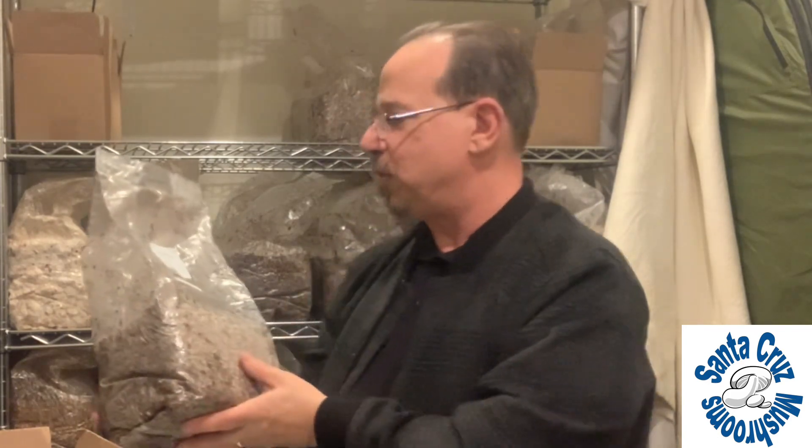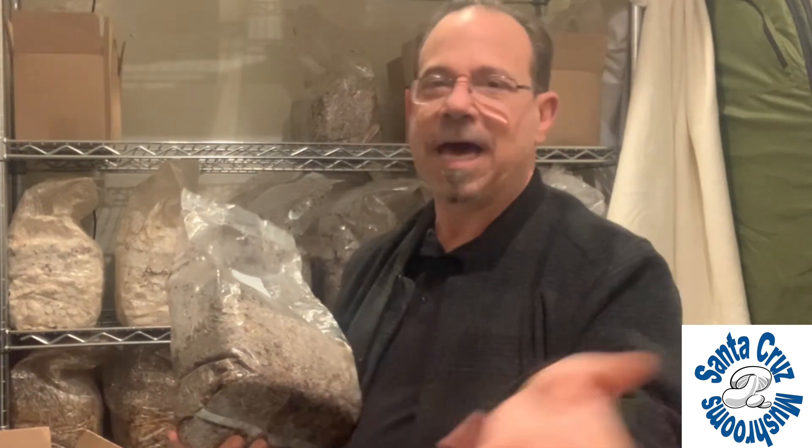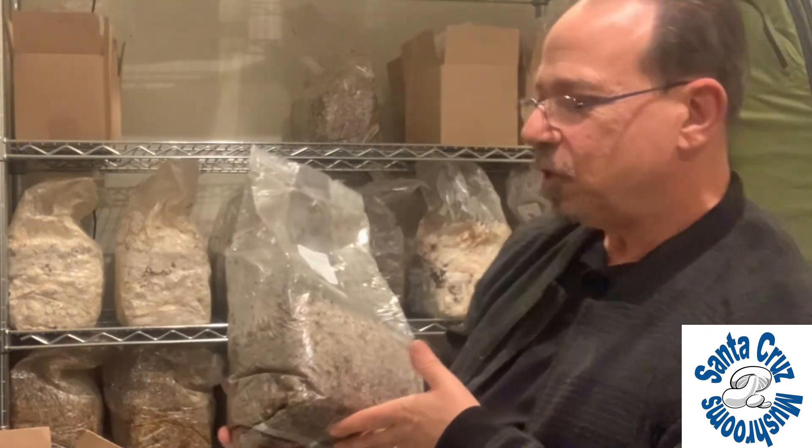Then I'll harvest them, move them back to the on-deck area, and it may take another three weeks for them to fruit again. But they'll produce two good flushes — I flush everything twice, and then that's it. So that's a little look into where we're at right now. I'll keep you up to date.